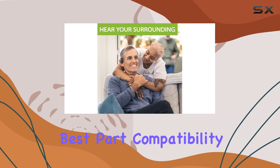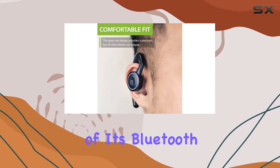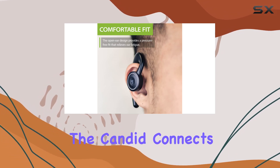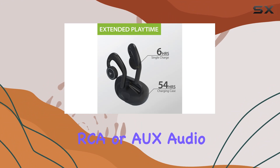The best part? Compatibility. Whether your TV is smart or not, and regardless of its Bluetooth capabilities, the Candid connects to almost any TV with optical, RCA, or AUX audio ports.